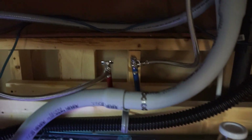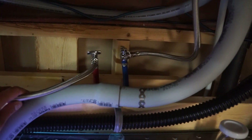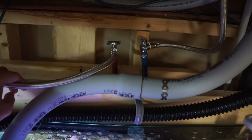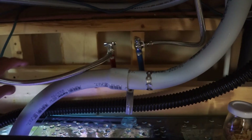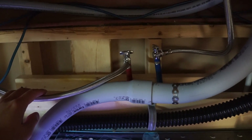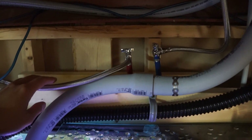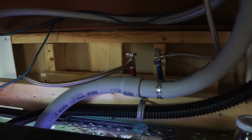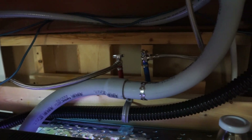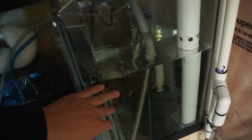I've done some plumbing here — this is hot water and that's cold water. When I want to do a water change, I can add a bit of hot water to keep the temperature more steady for the fish. The cold water just comes down here on its own.